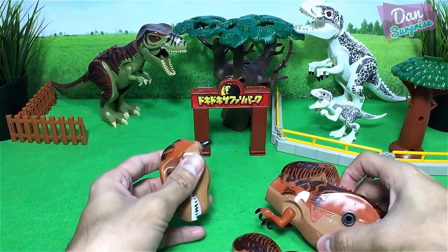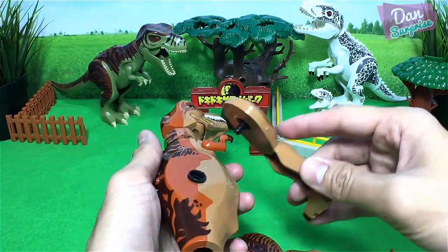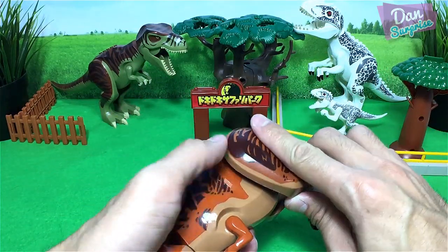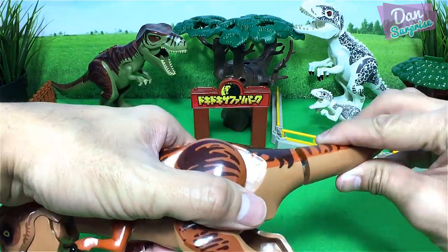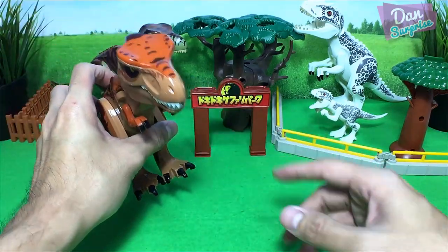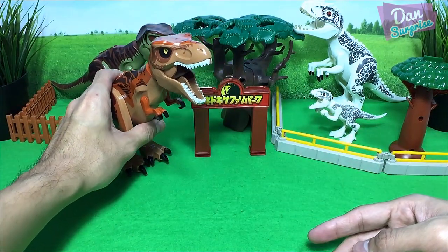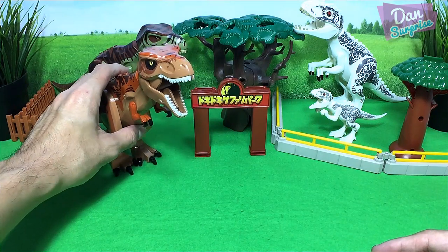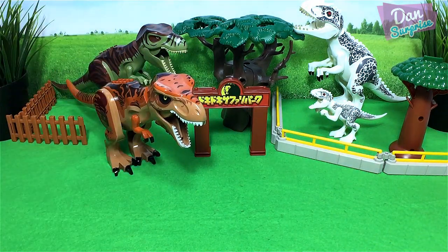Next, this is actually Rexie from Jurassic World, but this is not an original Rexie. I'll place Rexie over here. Let's open his mouth to simulate it, putting on a lot more. Okay, nice — so we have two Tyrannosaurus Rex!